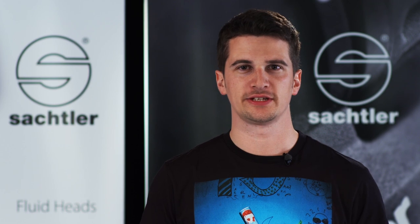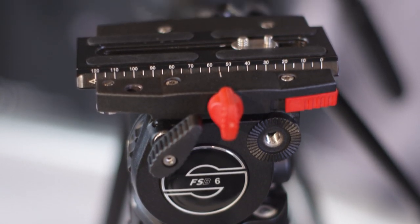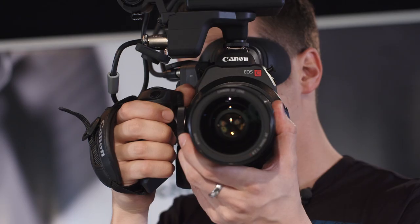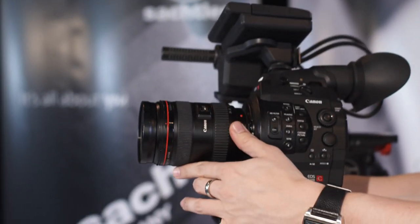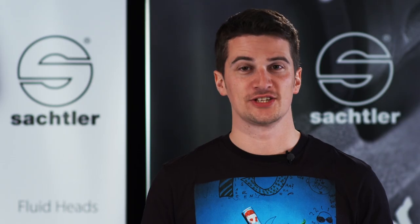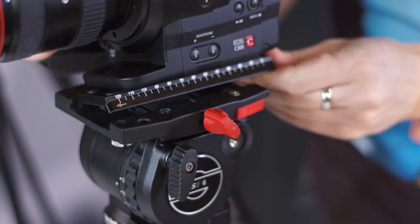The FSB heads are available either in a touch and go version or with a side load mechanism. The touch and go plate lets you get ready for shooting very quickly — when you hear the click you know your camera is safe and ready. I prefer the side load version because it's a convenient way to switch between handheld and tripod shots easily, even with a bigger rig. The side load will also be helpful if you're using different cameras with your tripod, because every setup has its own center of gravity.